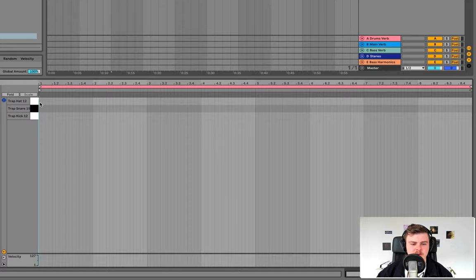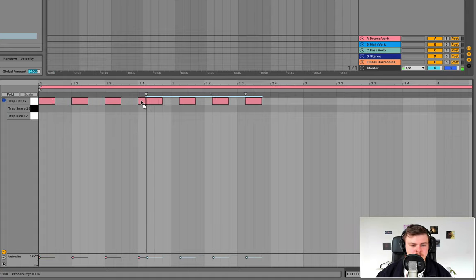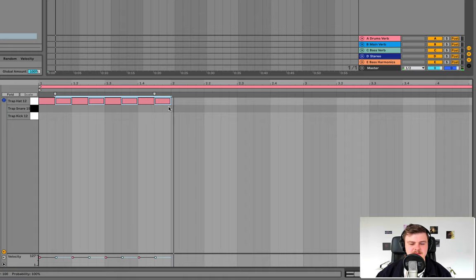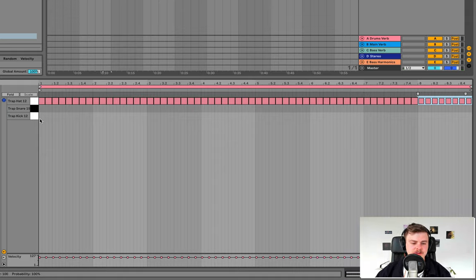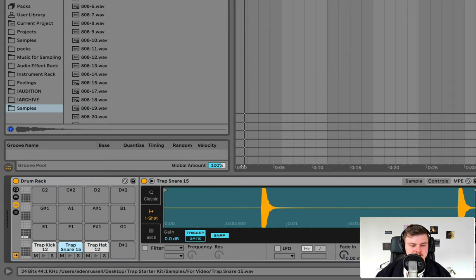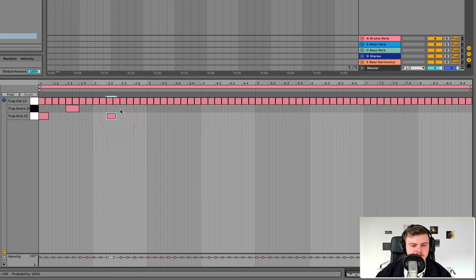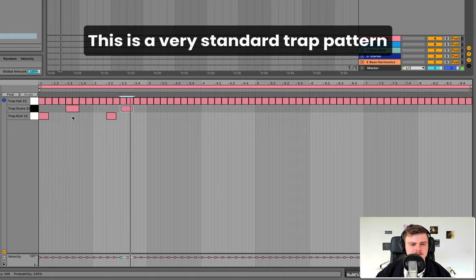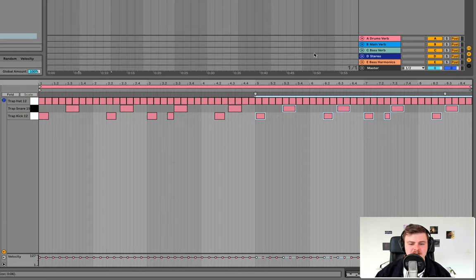You've got to have the hats going on every sort of eighth — so that's every quarter. If we double that up and copy that over, that's going to be basically the basis of our hat pattern. We'll copy that over for the whole time so we have something to work with that flows. Draw in a kick here, snare on the 1.3. With the snare, we'll tighten it up so we don't have that gap since the original is a loop. We'll go on the offbeat. Copy these over, put an extra little kick in there, duplicate that pattern — and that's a basic trap pattern.